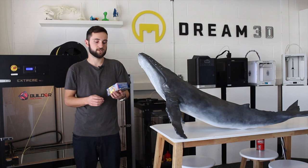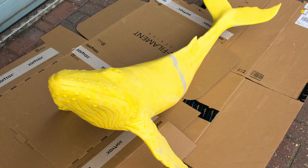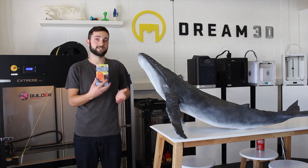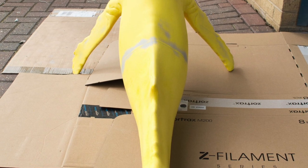We actually did two coats with this. We applied a full coating, sanded it back, gave it a wash, and then applied another coat and sanded that back. After that it was nice and smooth and ready to be primed.